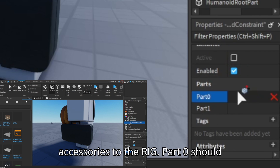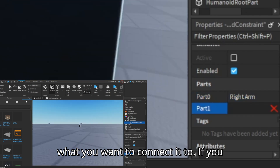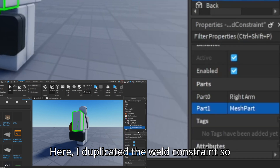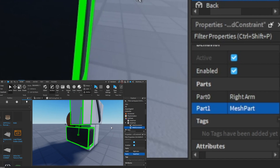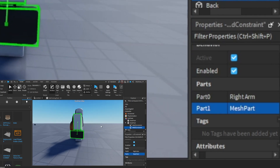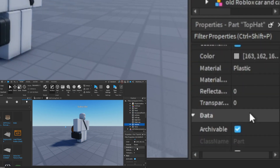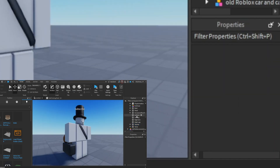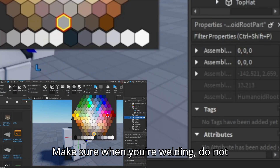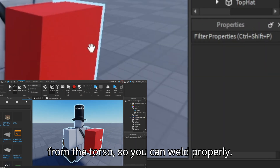After that, insert a weld constraint into every part of your accessory and follow what I do. Here, you'll need to connect the accessories to the rig. Part 0 should always be the part you want to connect to the rig, while Part 1 should always be what you want to connect it to. If you did this correctly, the rig and the accessory part should have a green outline indicating they are now welded. You can duplicate the weld constraint to connect additional parts. Now since I have more accessories, I'll need to copy this step for every accessory.